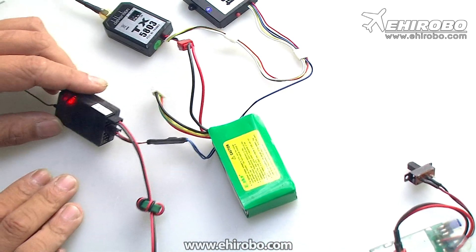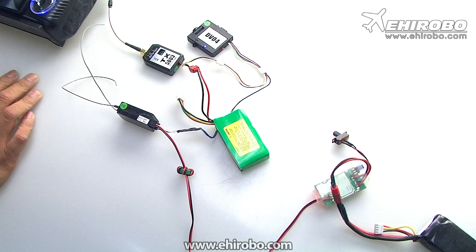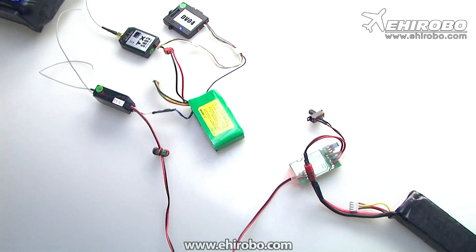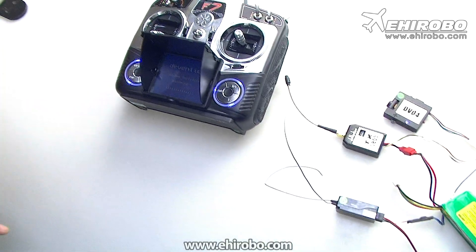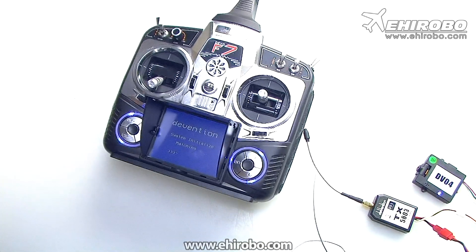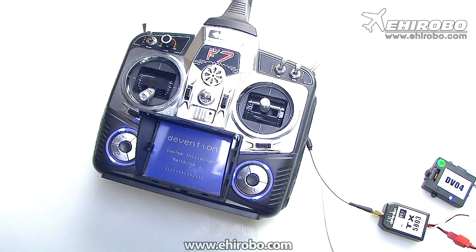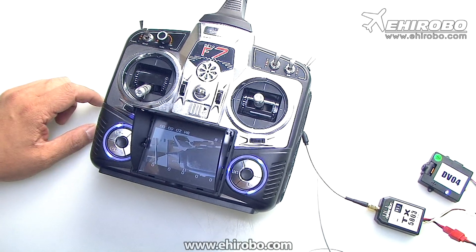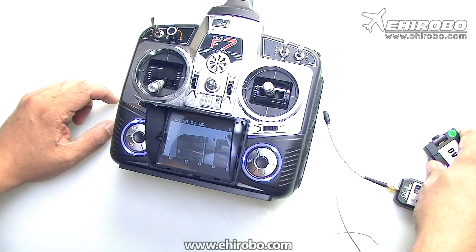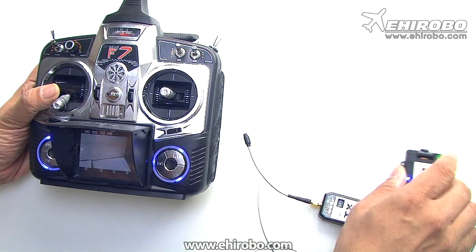You need a separate power source for the receiver as well. Once that's on, you turn on the transmitter and make sure the throttle stick is at the lowest position, then wait for the system to initialize itself. Now it's ready — the system is armed.